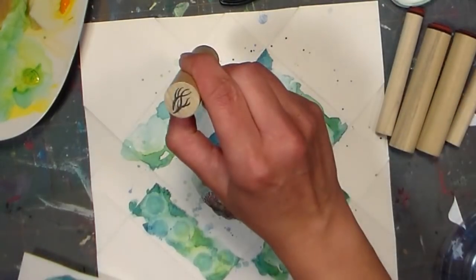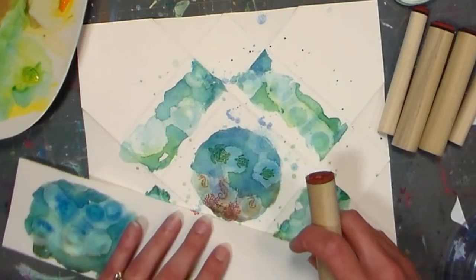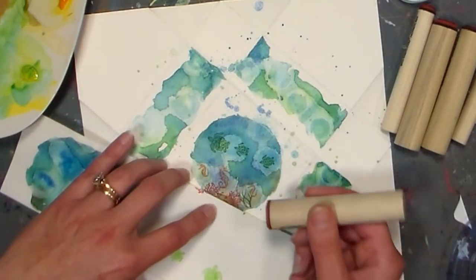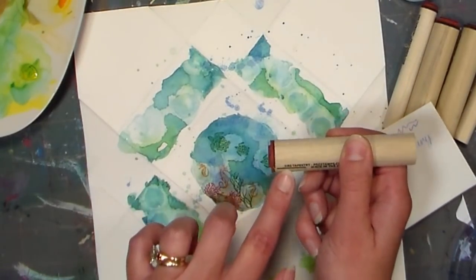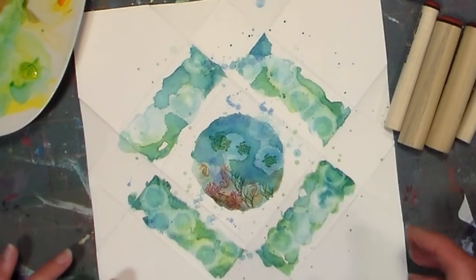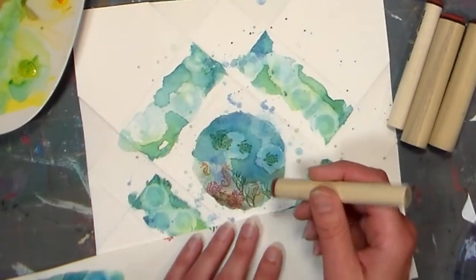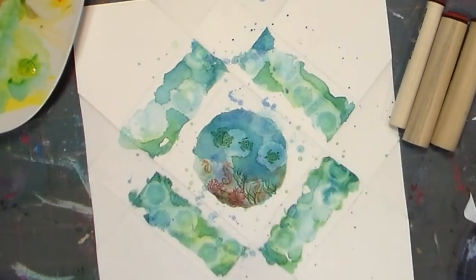I'm gonna do some of these grasses — you can also decorate the edges there too, because it's your box, you do whatever you want. Check your registration marks to make sure your little grasses come up where you want them. I think I like that pretty well. I could fit a little sand dollar in there — I don't know if sand dollars would normally be that deep in the ocean, but what the heck, it's our ocean, we can stamp whatever we want. If you're not sure if your stamp pad is inked, just look and see if it looks glossy.